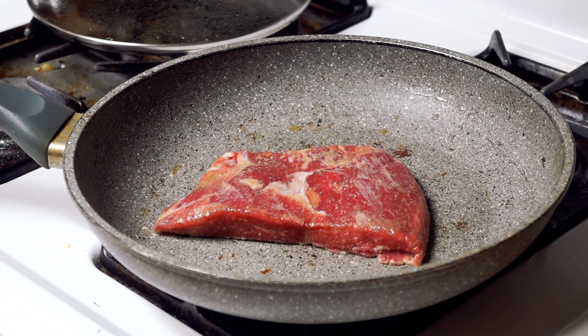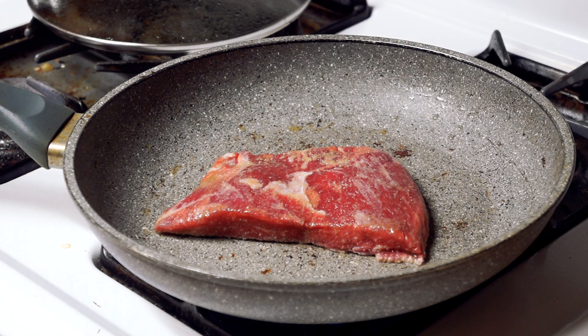Now a flank steak cooks pretty quick. You do want a little bit of coverage on it so it has an even temperature throughout. For these two minutes we're gonna keep the fire on high, then after two minutes we're gonna flip it over for another two minutes, put the fire a little bit low, put a lid on it, let it sit for one minute, then bring the fire back up, sear it off, and finish with a little deglaze of balsamic vinegar.